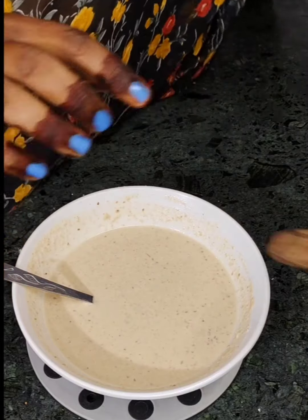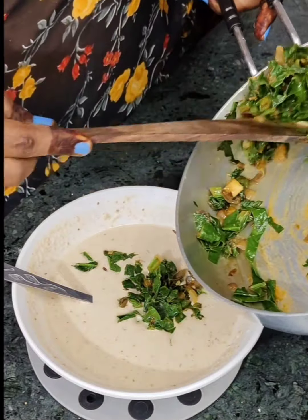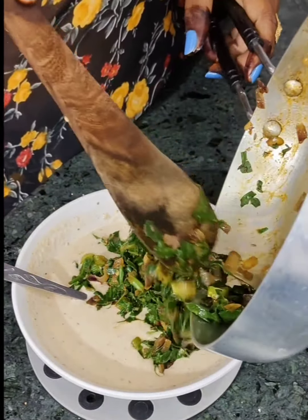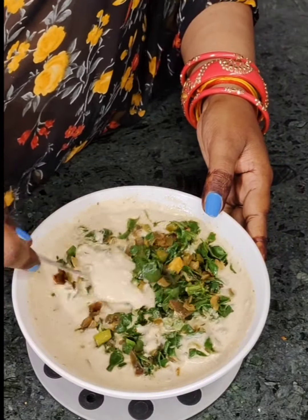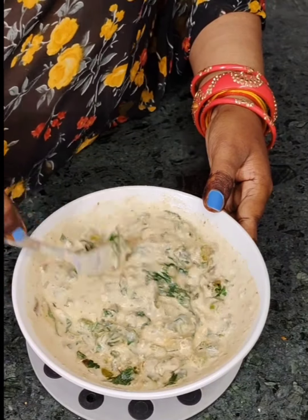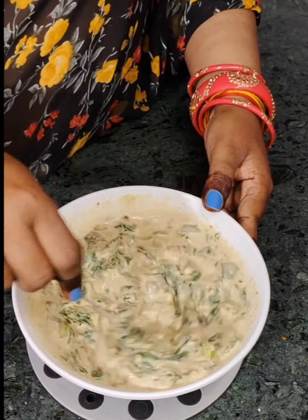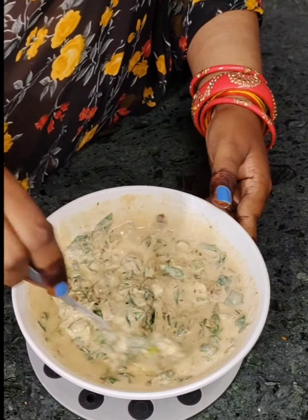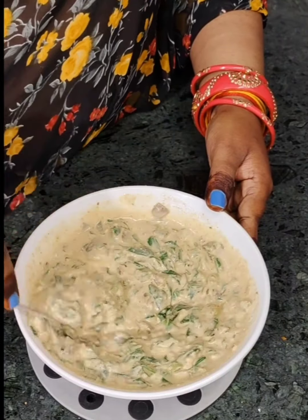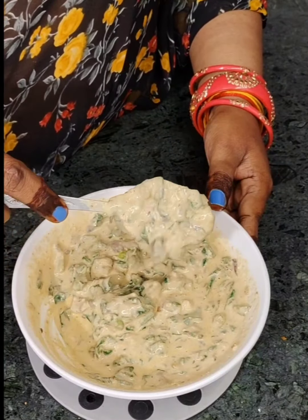You can see how it looks. We will add some more water and mix it well. It will taste good and it will be healthy. We will mix it well. Don't make the flour too thick or too thin — just keep it right. Mix it well and you will make it better.